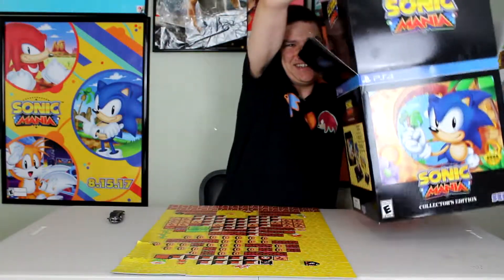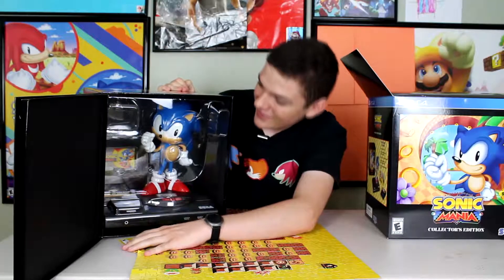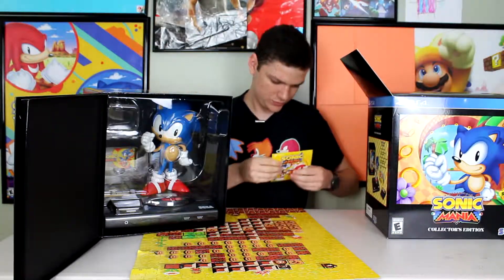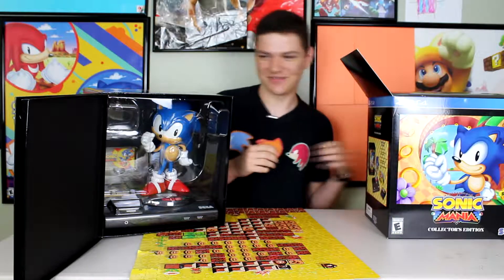Whoa, it's another box. Look at that. It's pretty much the same, except now we got a little Sonic on the side. So if you actually look — there we go. That's my code. That's what it looks like. I'm going to put that to the side for now.